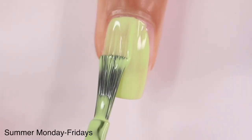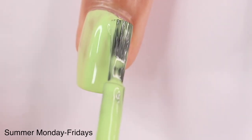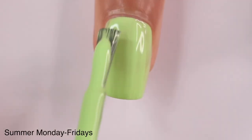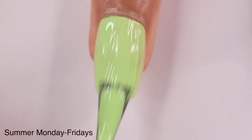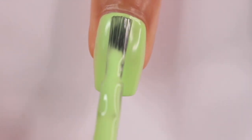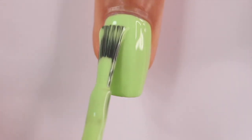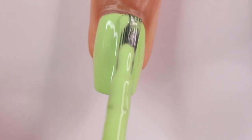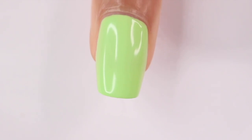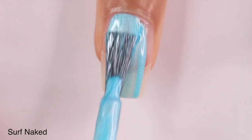Next up we have Summer Monday to Fridays and I really like the shade. It is a three-coater because it's really bright, so it does have that thinner formula. I really like using pastel lime green in the spring, so having a neon version of it for summer is perfect. I've already used this in nail art, so even though I prefer a two or one-coater, sometimes I'll let it happen.